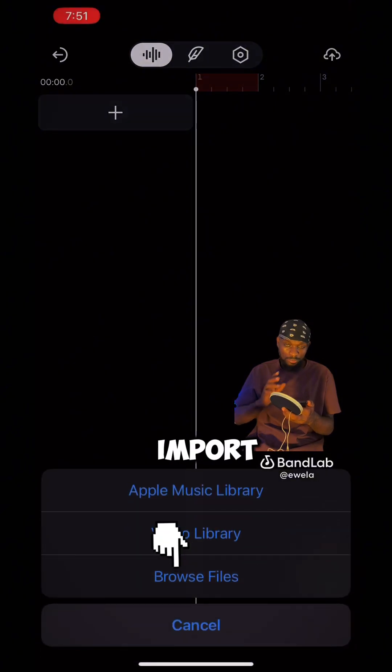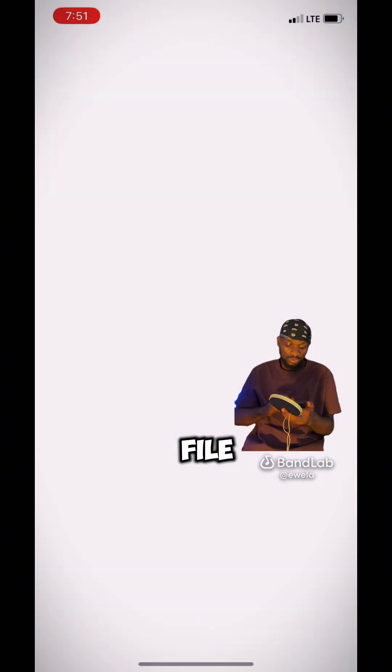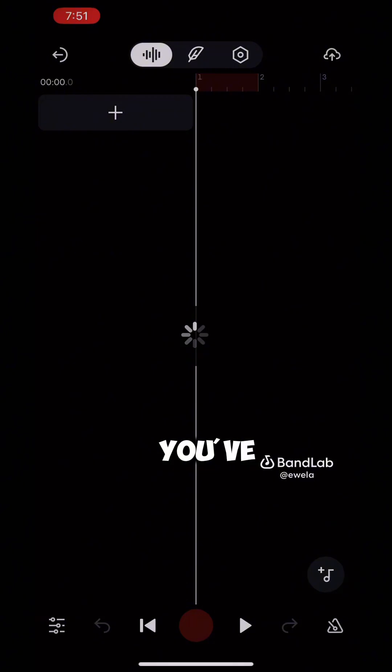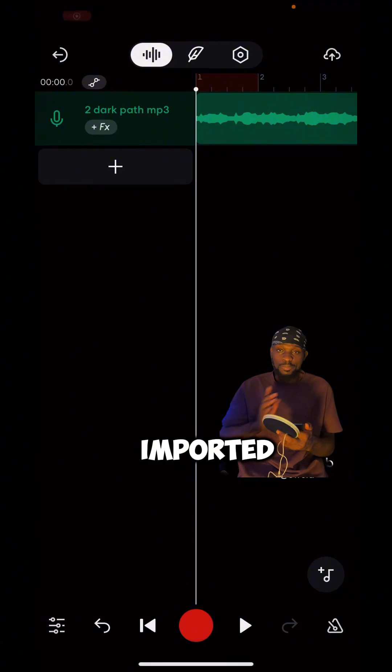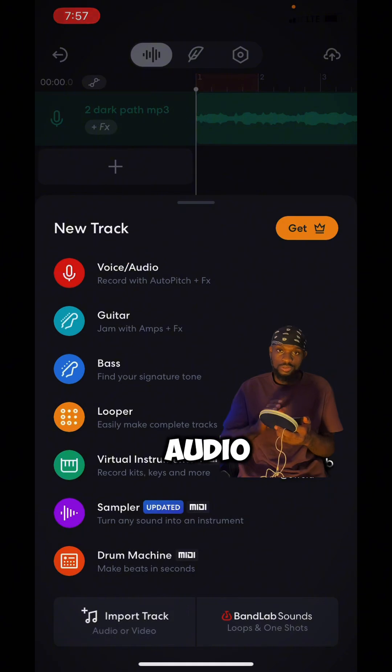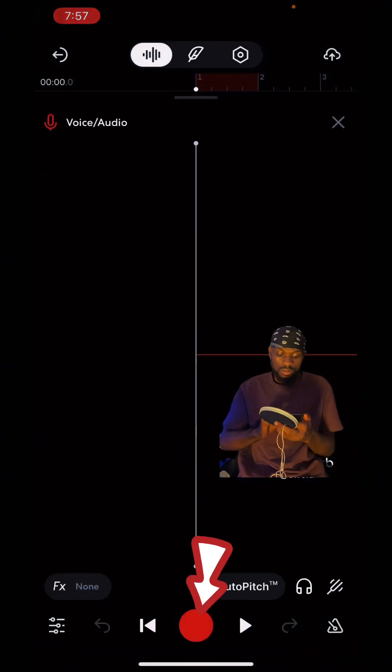Import your beat from your files and wait for it to upload. If you've gotten to this stage, please don't forget to subscribe. After your beat has been imported, click on that plus button and then click on 'Voice / Audio' to set up your recording track.